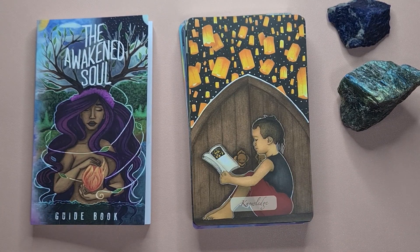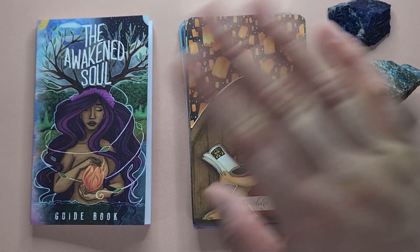That's the Awakened Soul Oracle by Ethany. If you like this video, please consider liking and subscribing to my channel. I post videos at least once a week, and I'll see you again next time. Bye!